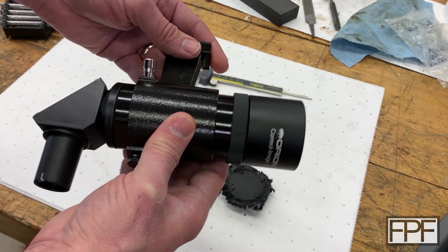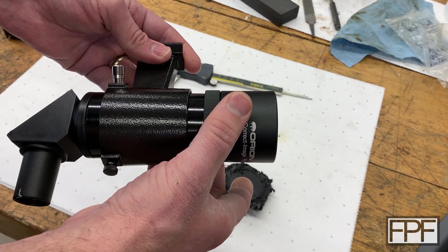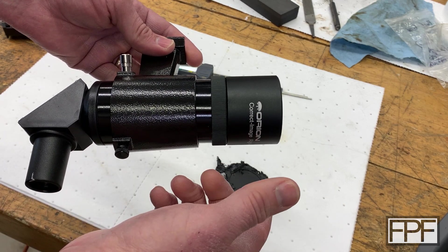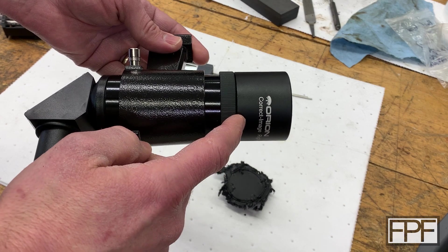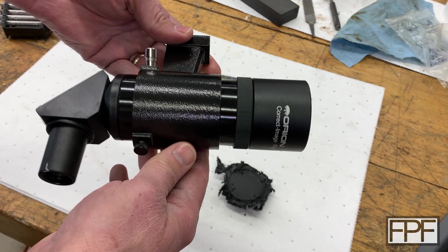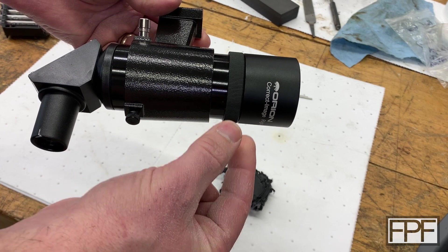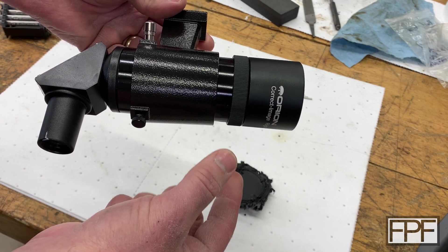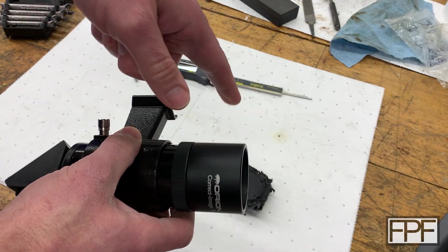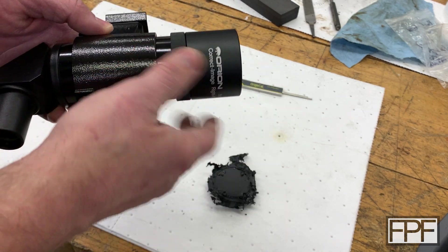This actually mounts on the side of the telescope and looks in the same direction the telescope is looking. It has a much wider field of view and a smaller magnification. So if you're trying to look at the moon or a planet in the middle of the night, you can find it in the spotting scope first, get it roughly centered, and then when you look through the larger telescope, hopefully that object is in view.